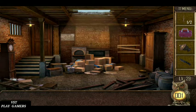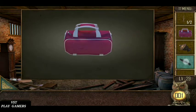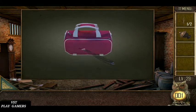Handle and clock needle is here. Use the knife, cut the bag.